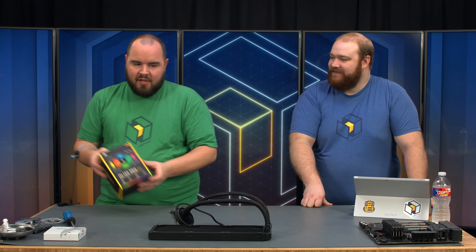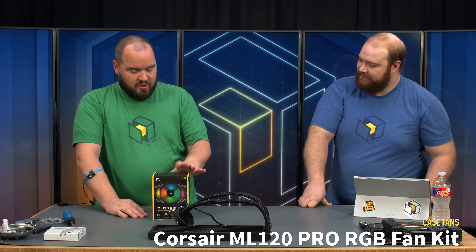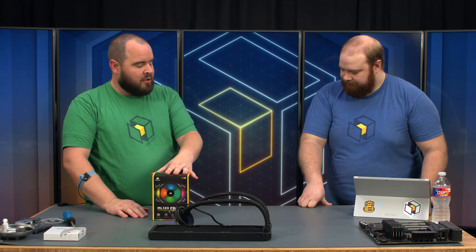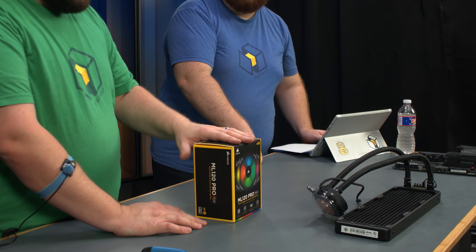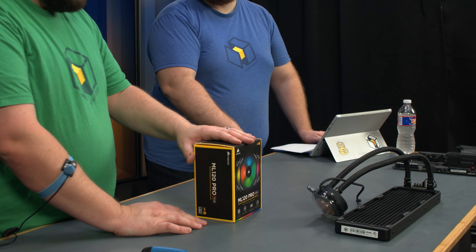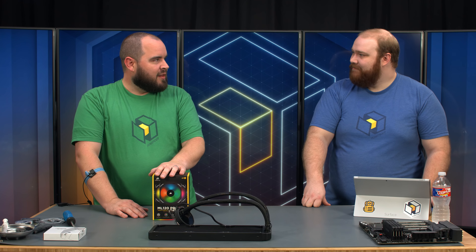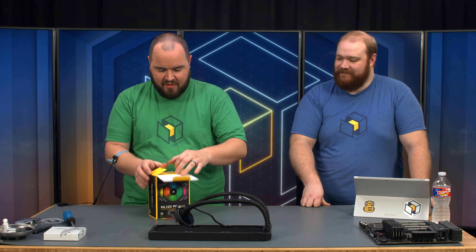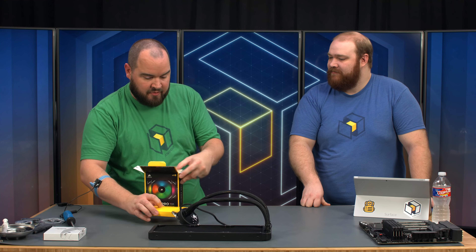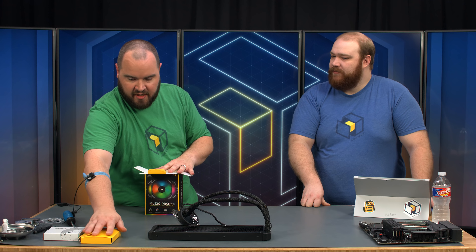We're going to add even more RGB to this, using the Corsair ML120 Pros. These are controllable — it comes with the Lighting Node Pro and the connector and everything you need. We'll use this to give our case some extra lighting options. With RGB, you don't always have to go full rainbow; you just dial in the color that you want. We like having that option.